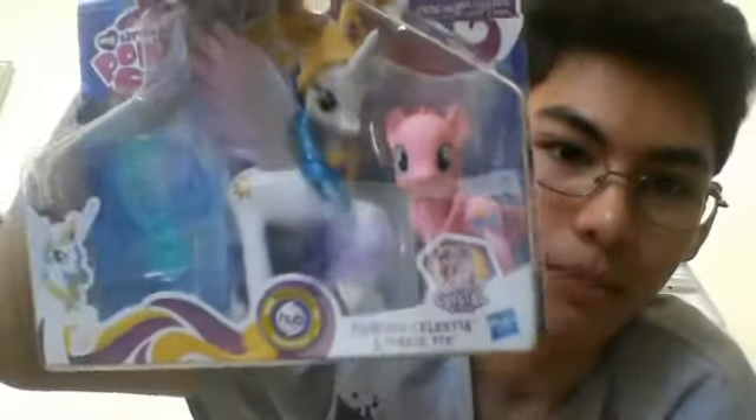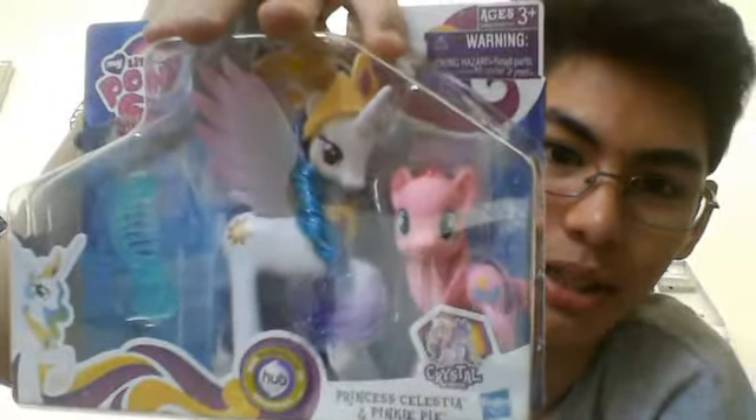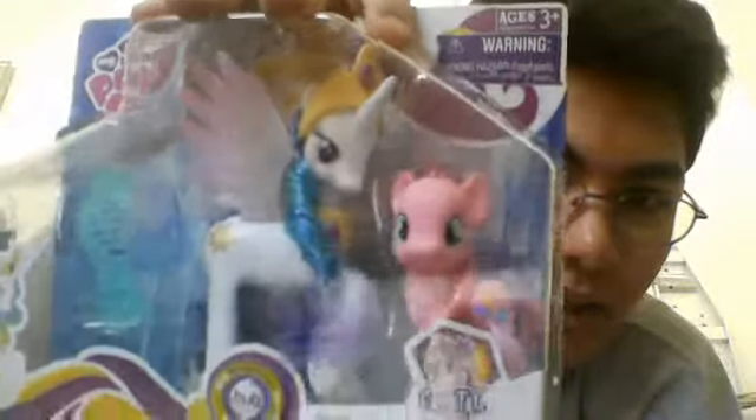Hey everybody out there on YouTube, it's me Adam Schaesbreed and I'm doing Nicole Awesome My Little Pony Review. In this review I will be talking about the Princess Celestia and Pinkie Pie set that I said I was going to get a while back, and I managed to get it yesterday.